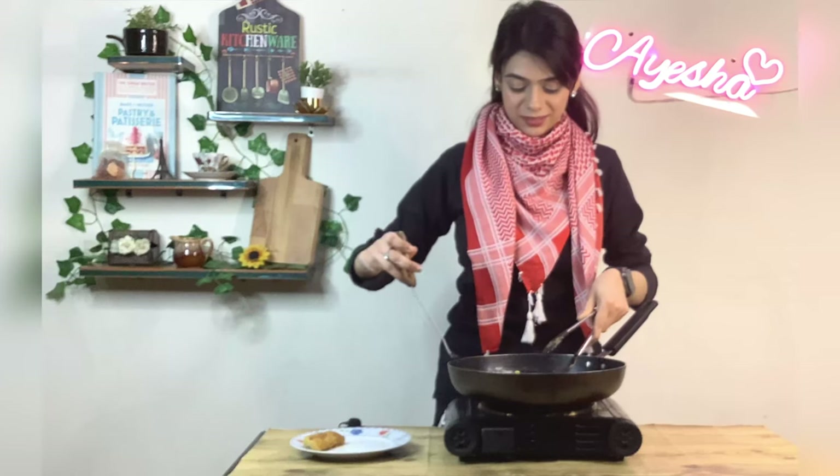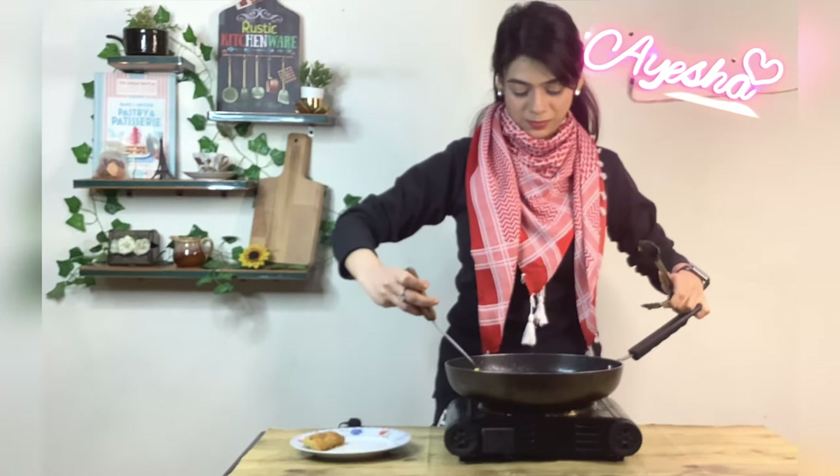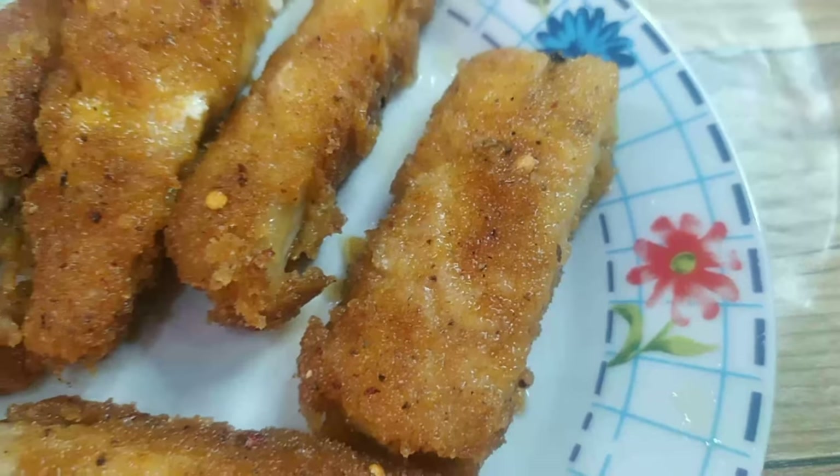This is the first dish recipe. How did you feel about it? Please tell me in the comments below how you liked the recipe. Don't forget to subscribe — we'll see you in the next recipe.